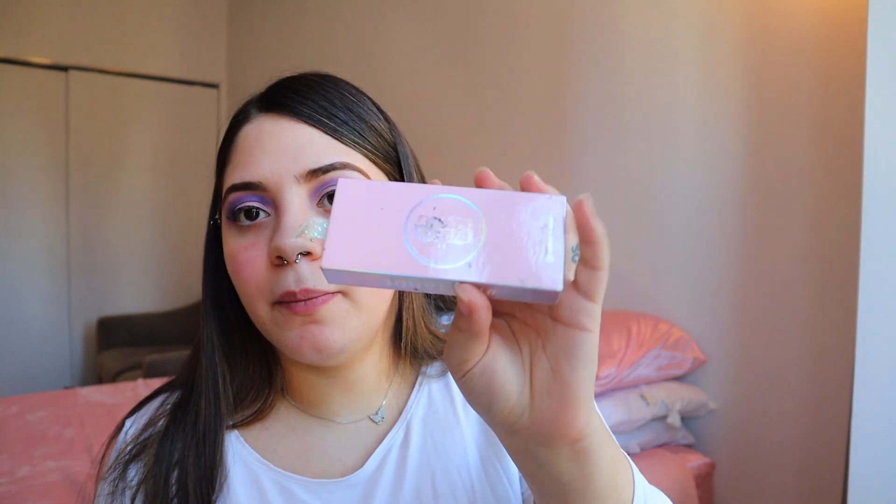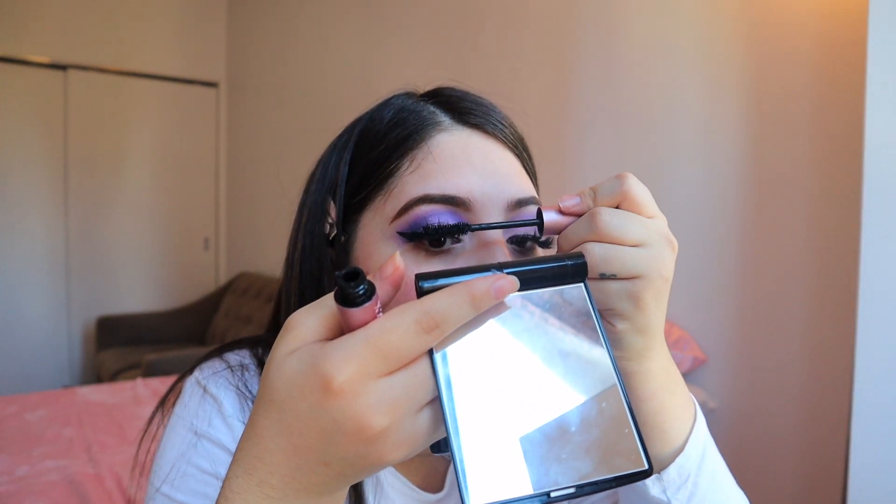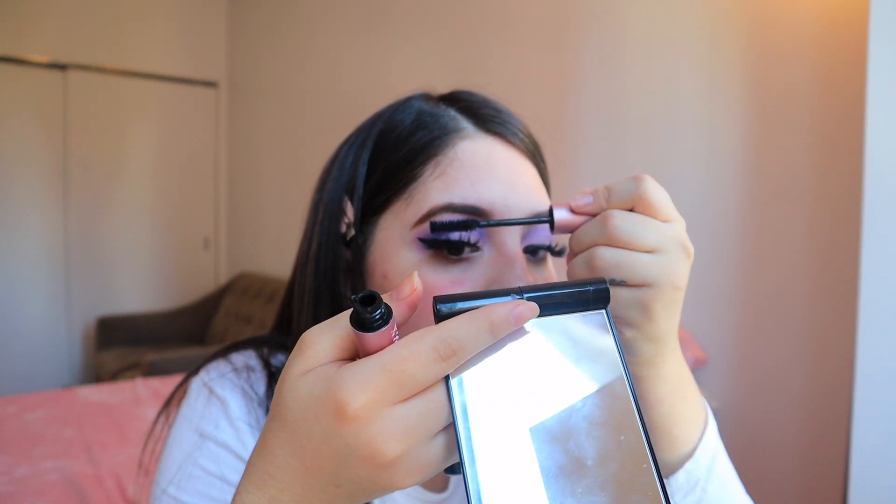Now I'm going to put on my lashes. I'm going to be using the Body B — they make me feel like an instant hoe. Okay, lashes are on. I always put my mascara on after I put on my lashes. I see a lot of people put it on before, but everyone's different and I like doing it this way.